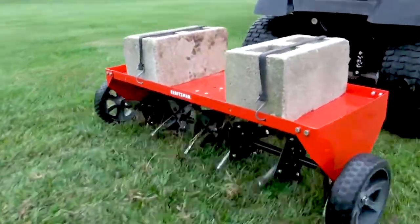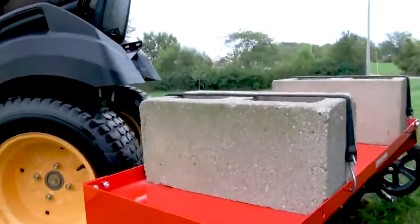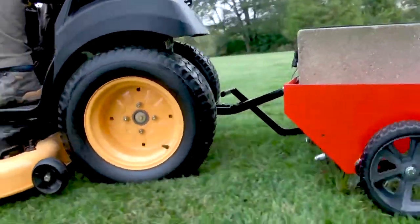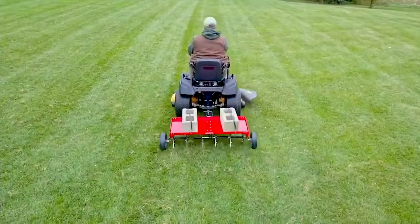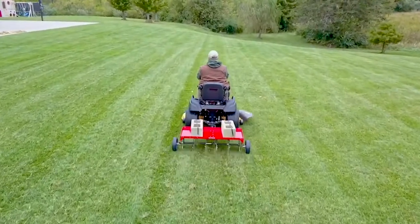Aerating means pulling small soil plugs, ranging up to three inches in length from the soil, to create small reservoirs that will bring oxygen, fertilizer, and water down into the roots. For best aerator performance, the following lawn preparations and operating procedures are recommended.